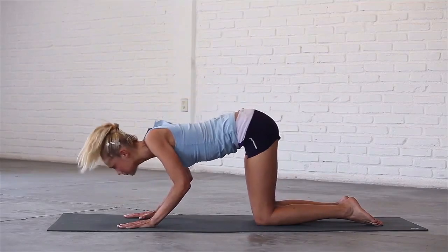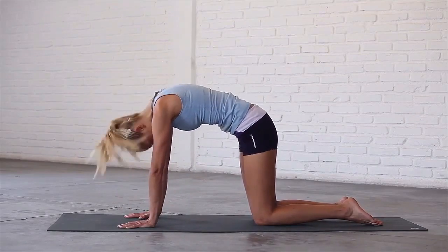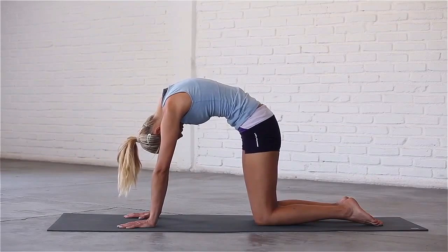Inhale, dive through your hands, arch your spine and look up. Exhale, round your back, drop your head and draw your belly in.